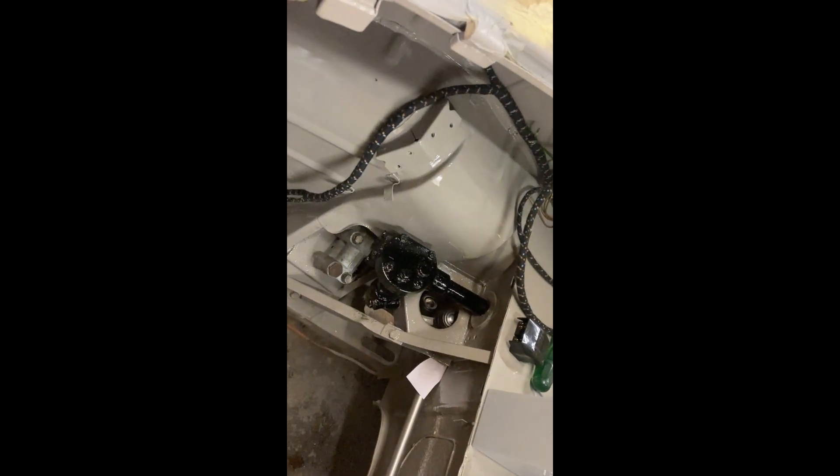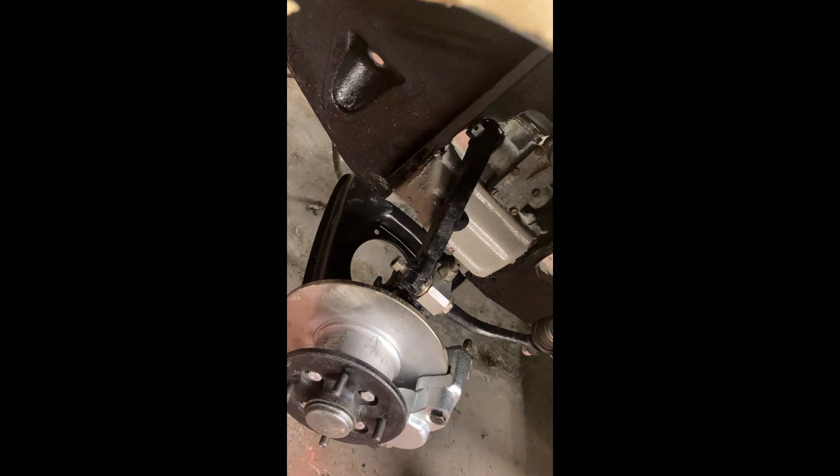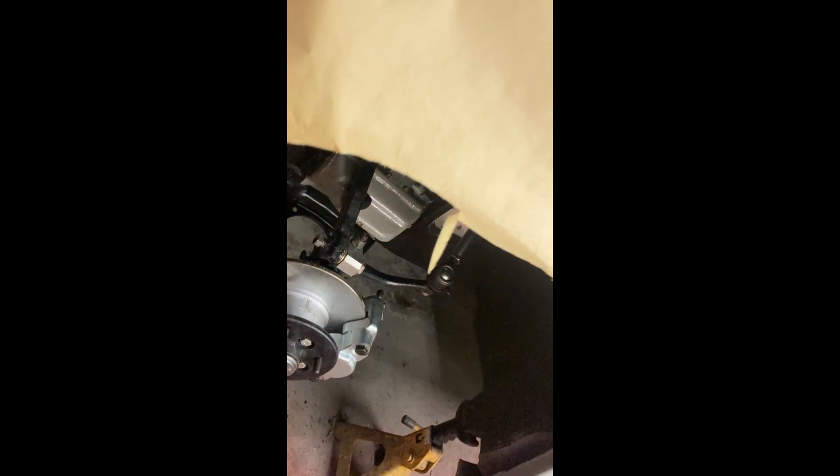Not much wiring done today — it was all mechanical stuff. I painted the steering box and the steering idler, just so it all looks nice when it's under there. The shocks are all cleaned up; I painted the arms on the shock absorbers black as well, so it all looks tidy and it's all painted black underneath the inner wings.